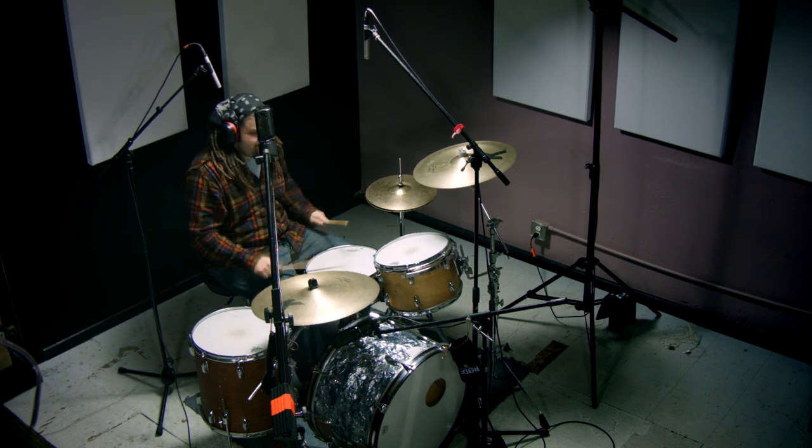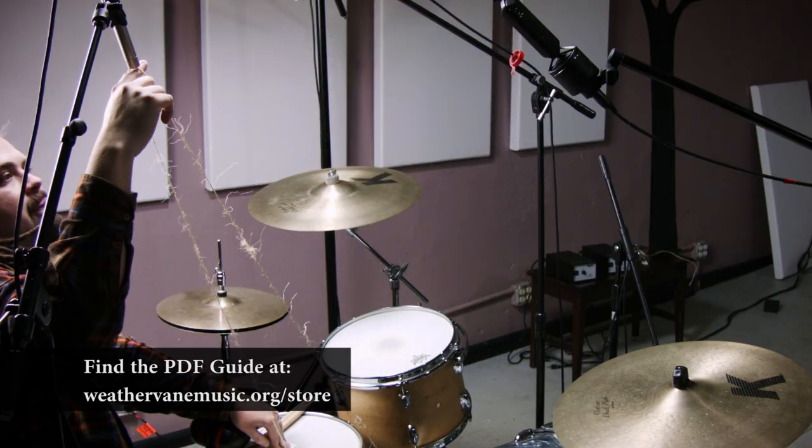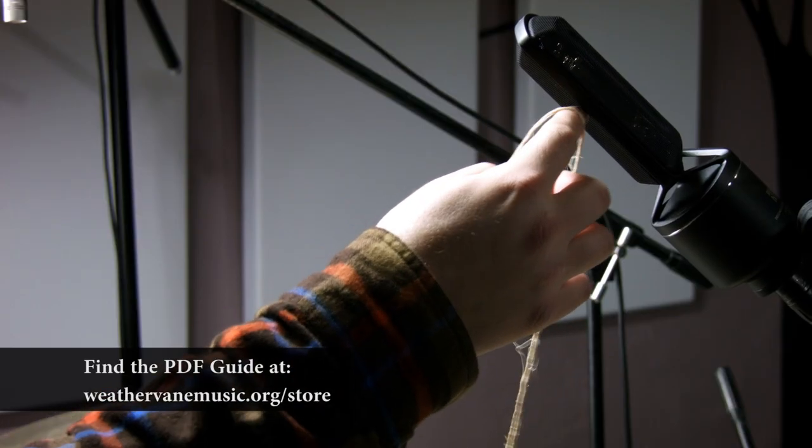It's a really great way to get the entire kit. I'm really surprised how well it actually worked, and I have the audio to back it up. It's a little complicated the very first time you set it up, so there is a guide available from the Weathervane folks. I have a lot of listening for us to do today.